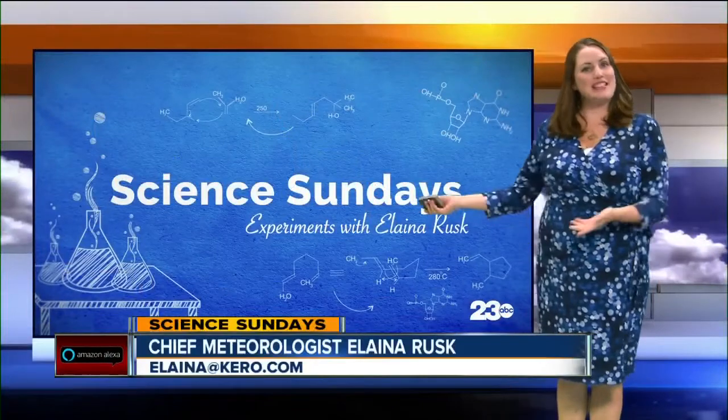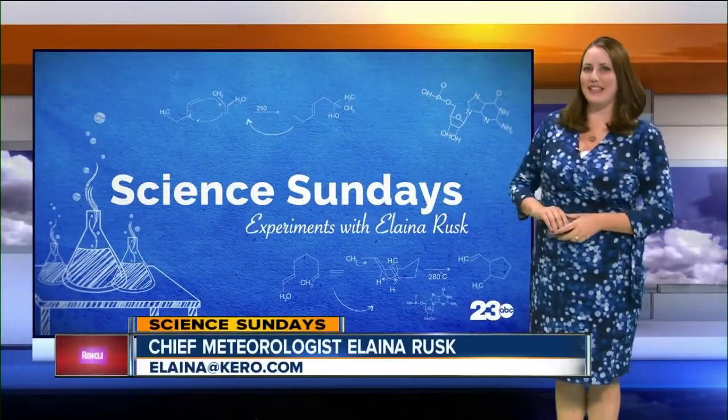Check it out. Hey, Kern County. Welcome to our newest segment, Science Sundays: Experiments with Elena Rusk.